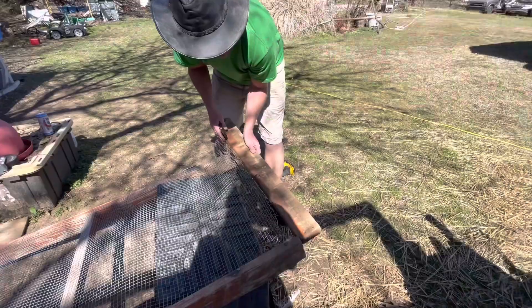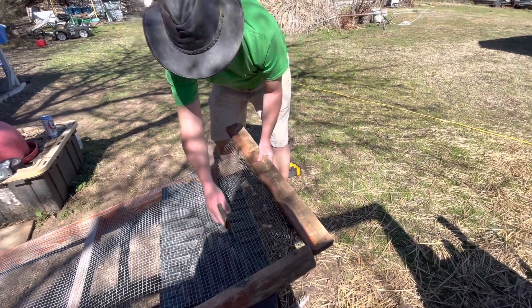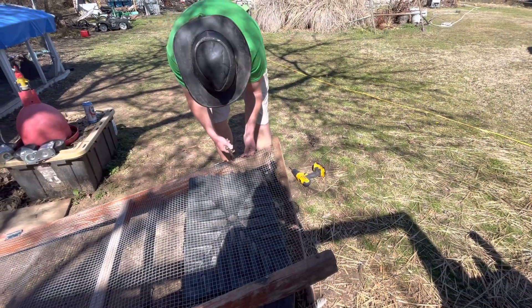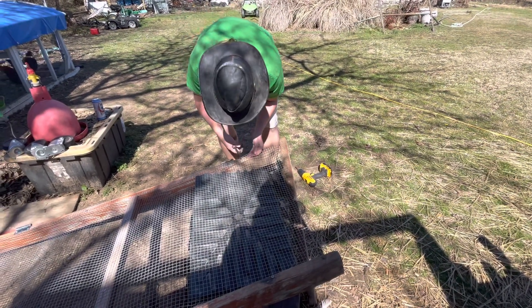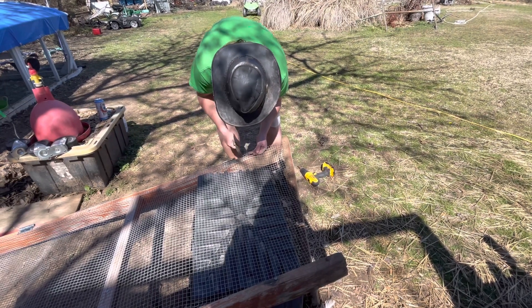We'll deal with that one later. The wood's going to come up to about here, so I'm going to cut a line about here just to make sure we have enough room. Hopefully these cutters will do the trick.